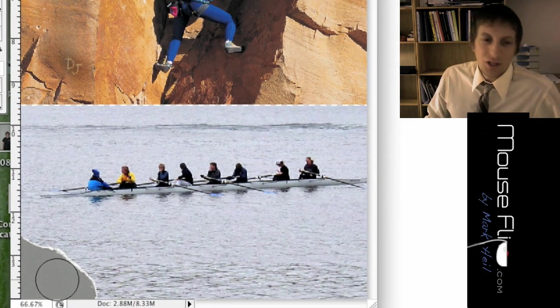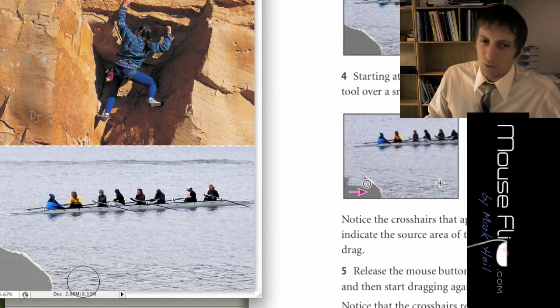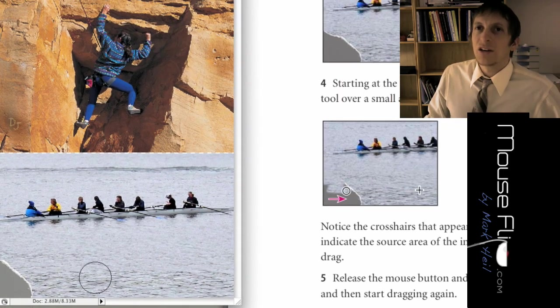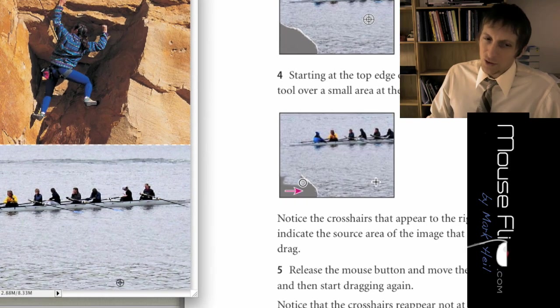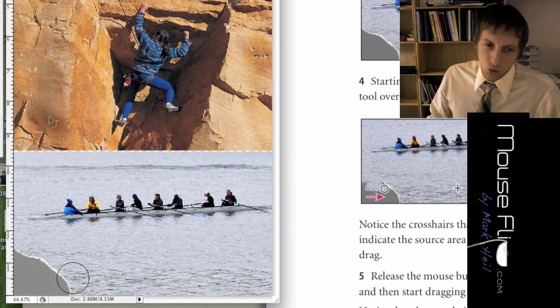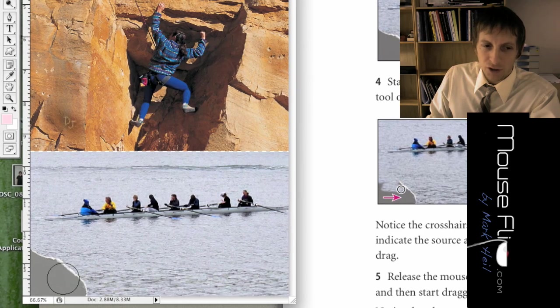Notice there's a tear in this picture. We want this to be water, but notice that we have water here that would look very similar to the torn area. So we're basically going to clone this water over here so it copies it over there. Hold down the Option/Alt key and click on the water to the right side of the tear. When you drag the clone tool over the rip, notice there's a crosshair to the right of your brush — that's what's being copied.